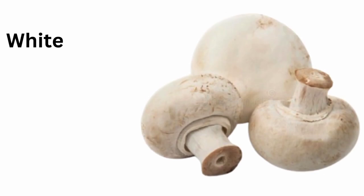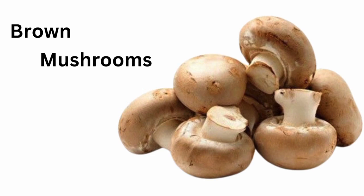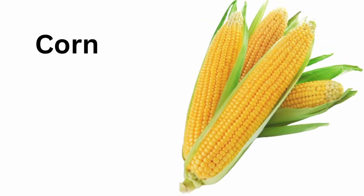White mushrooms. Brown mushrooms. Parsley. Corn.